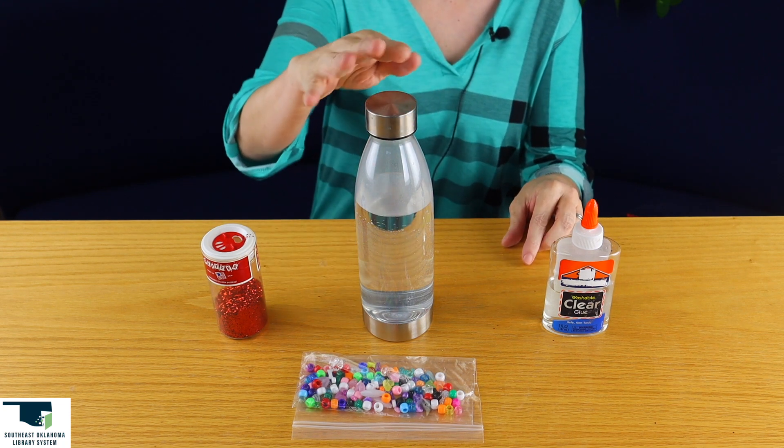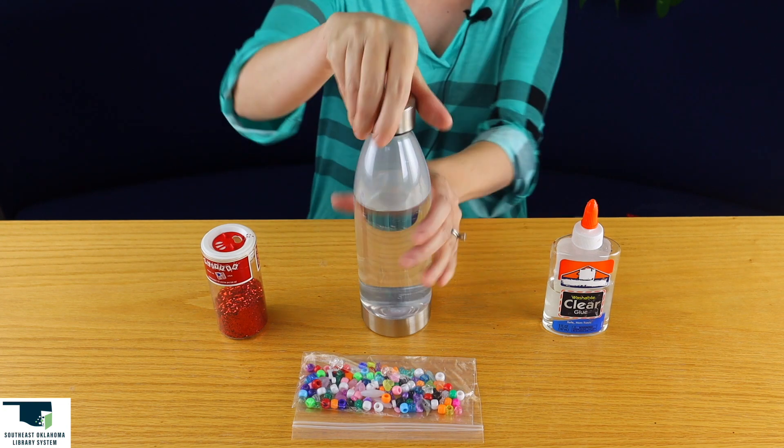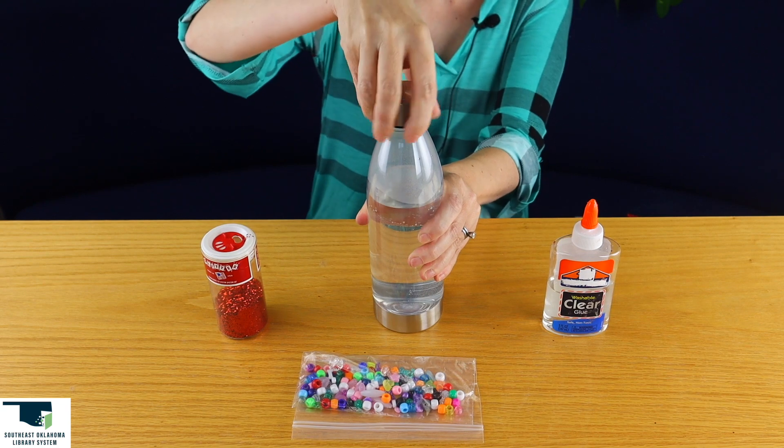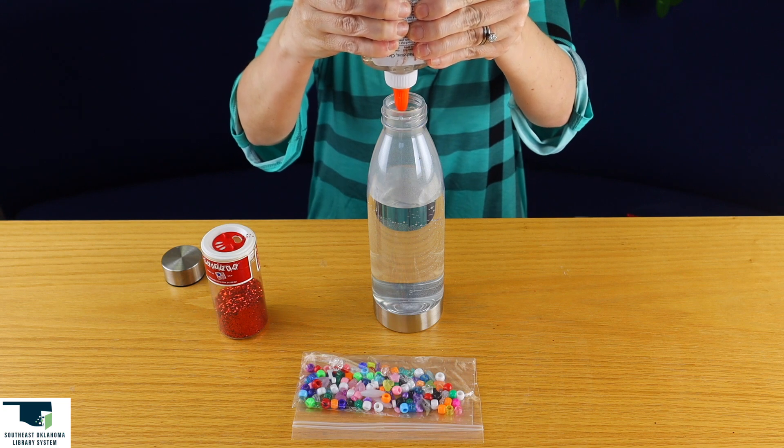With the water bottle, we're going to put warm water three-fourths of the way up and make sure your water bottle is clear. Then we're going to open it and put some glue in it. We want a lot of glue because that's what makes everything suspend.